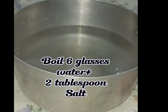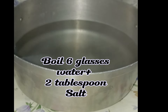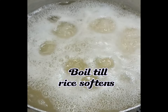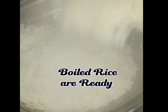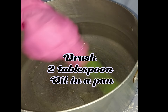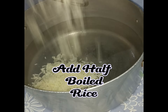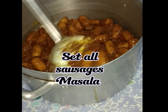Rice 750 grams, soaked in water for 2 hours then drain all water. Boil 6 glasses water plus 2 tablespoon salt, add all rice and boil till rice softens, then drain all water. Boiled rice are ready. Brush 2 tablespoon oil in a pan, add half boiled rice, then set all sausages masala.